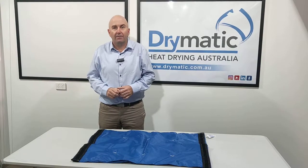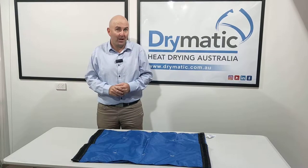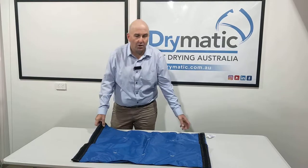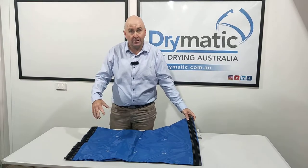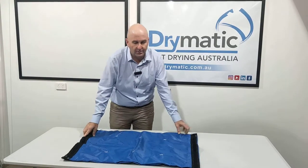Hi there, Gary here from Drymatic Australia. Here today to talk about one of our Drymatic mats — this is one of our Drymatic connectors. It's 90 centimeters by 60 centimeters and it has holes on the other side.